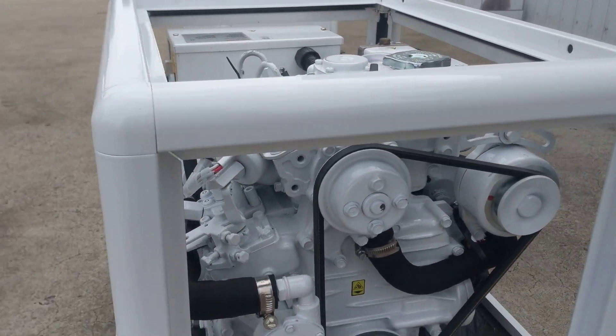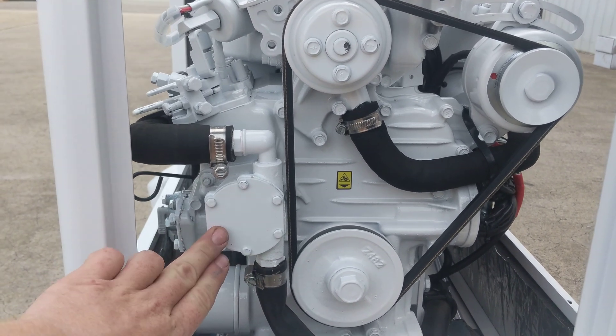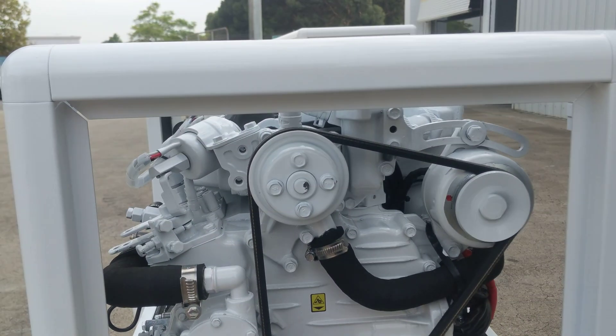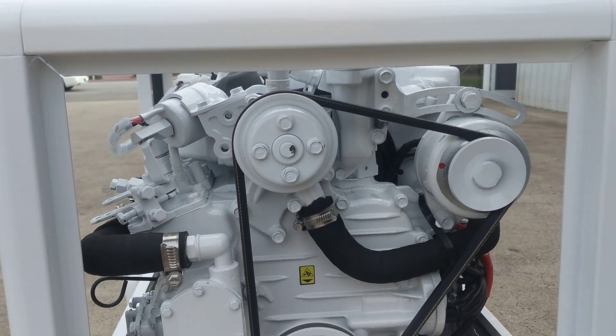As we come around the front, what Coelmo have done is adapt these for marine applications. We've got a rubber-style impeller seawater pump just here, and beyond that just your standard closed-circuit fresh water cooling pump, with a small alternator sitting off to the side there.